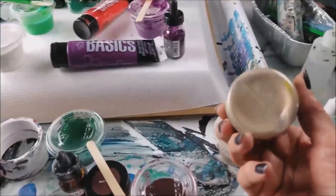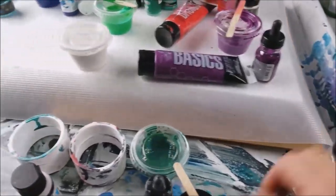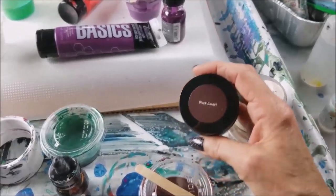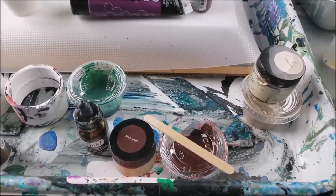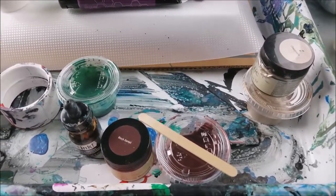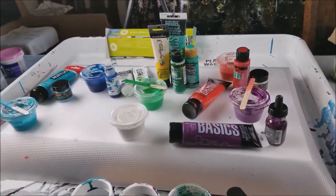I got these at Home Depot and Menards. This is a champagne color — it's a metallic — and this one is also metallic. It's called black garnet, and you guys, it's really pretty once I start mixing it up. It's just a gorgeous color, like a chocolate-covered raisin or whatever. So I'm gonna do those colors and do something more simple, and then I got some champagne glitter. Let's get started!